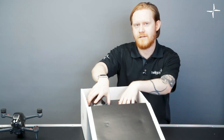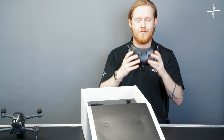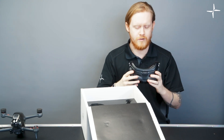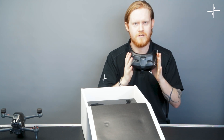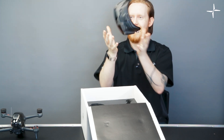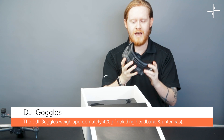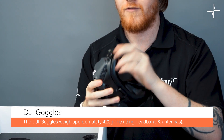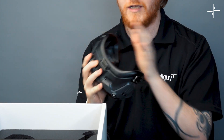The next thing you take out of the box is the goggles. These goggles are incredibly light. In the past I've had a little bit of neck fatigue with previous versions because they are quite heavy, whereas these are very light. You can actually remove this bit here for hygiene and cleaning purposes, which is really nice.